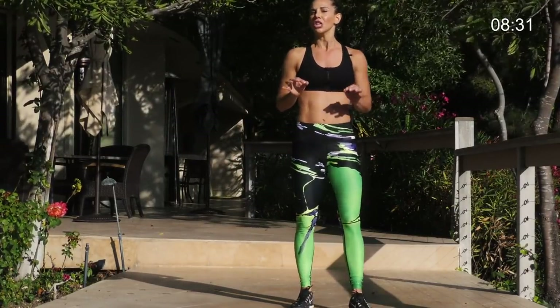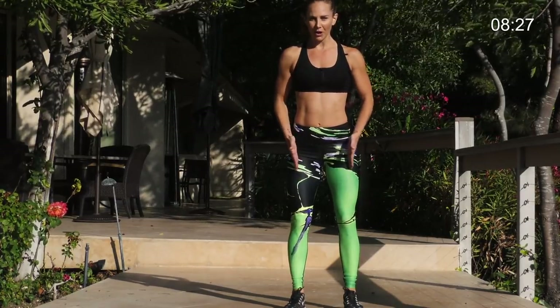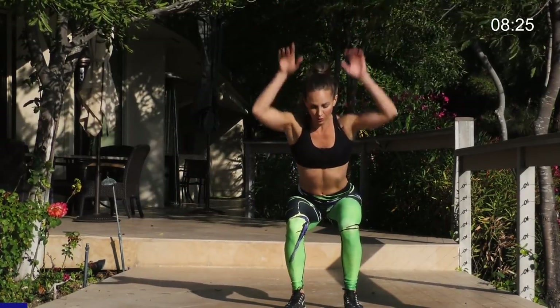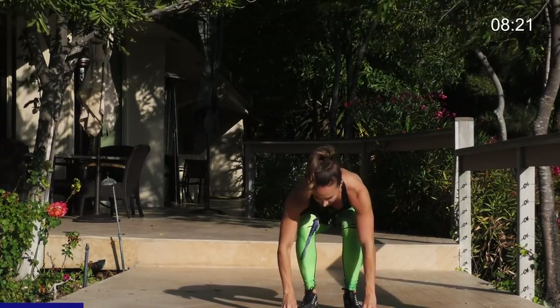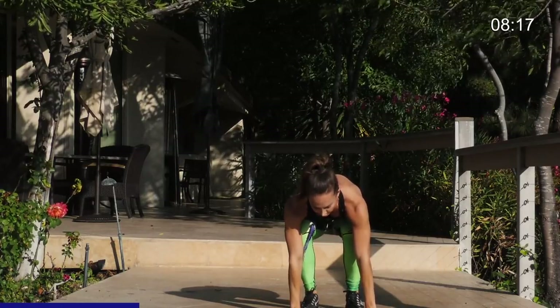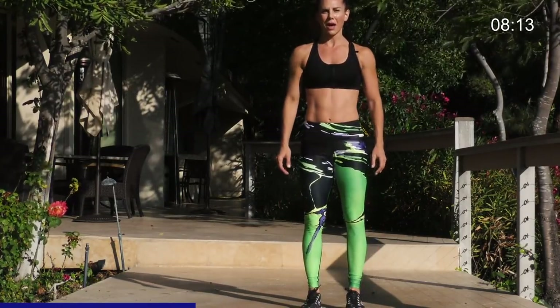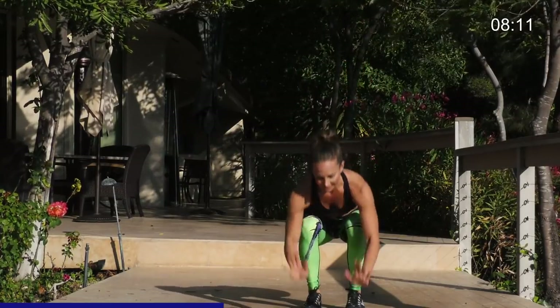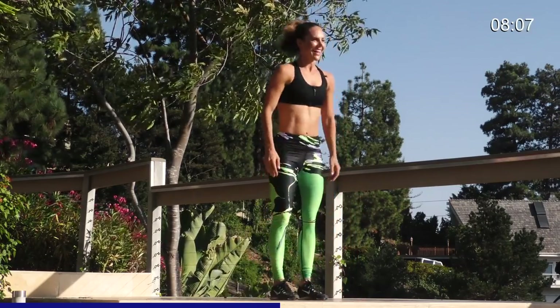Next exercise is chair to reverse lunge. About hip width apart, come and do chair pose. Touch down. Reverse lunge. Right leg only. Bring it together. Come up. Chair. Tap down. Flat back. Reverse. Really bend back and reach. Come up. Chair pose. Tap down. Reverse lunge. Come together. And up.